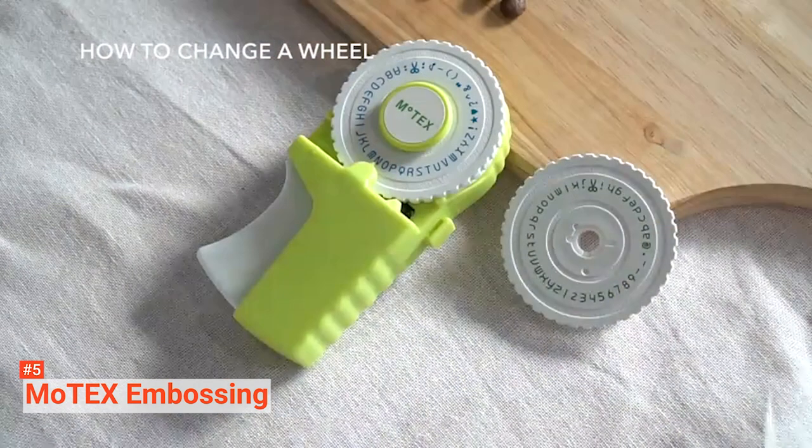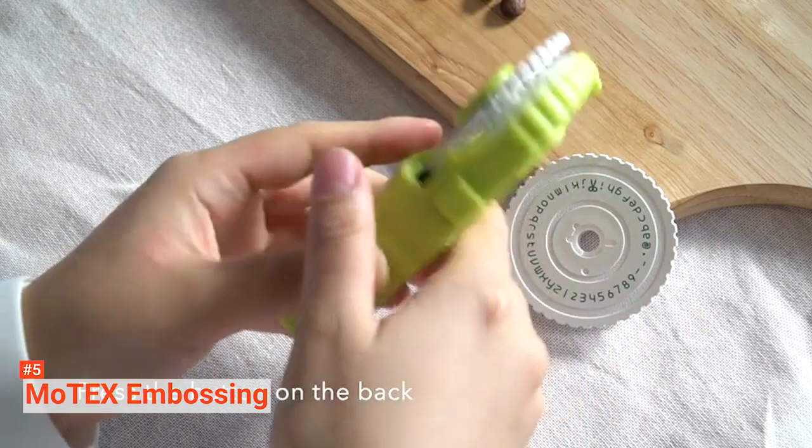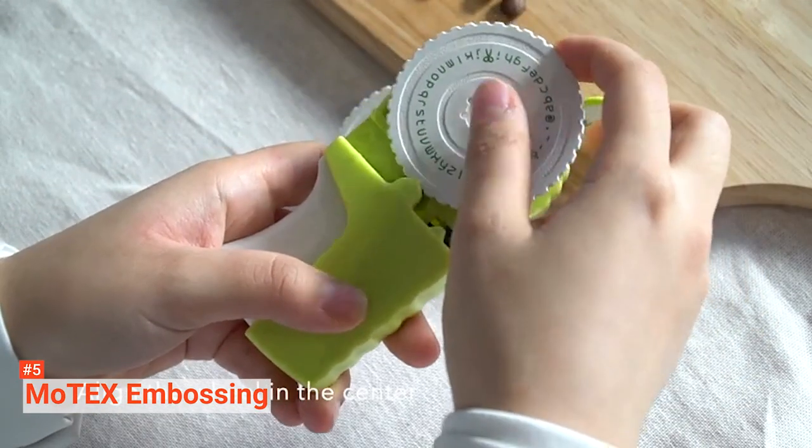It is time to test your creativity and see how unique and eye-popping your labels can be. The labels measure 0.35 by 9.84 inches, and they come with adhesives for easy attachment. They will make sure that the labels stay in place.